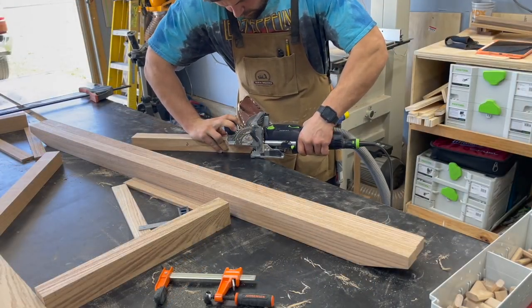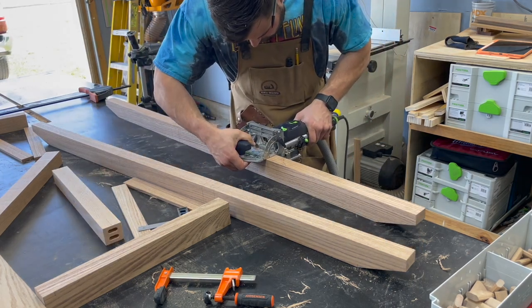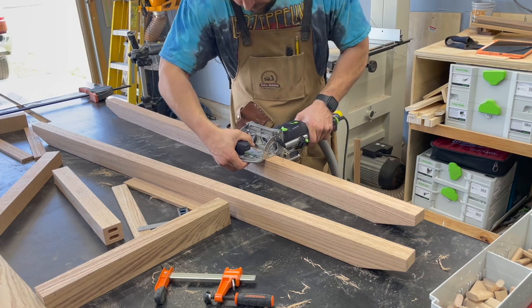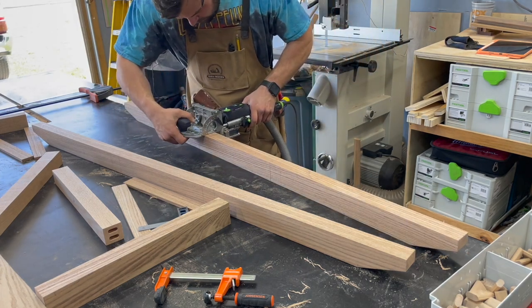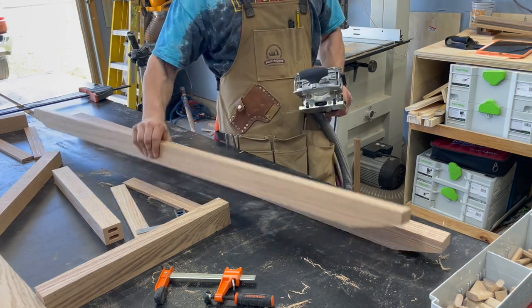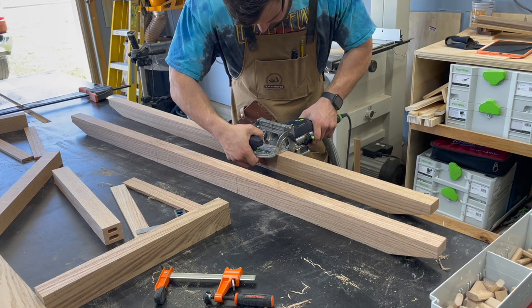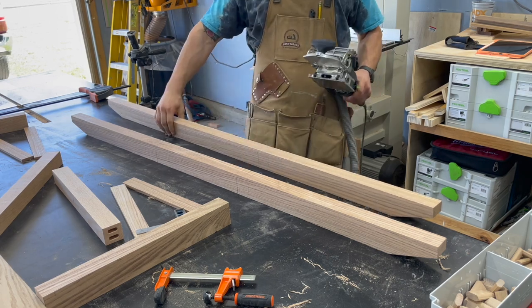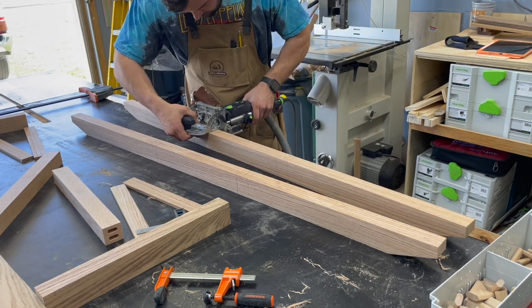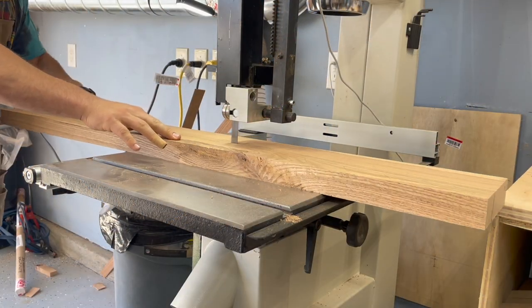To attach the frame I kept it simple, just using the Domino joiner and double-stacking some 8mm dominoes. Almost anywhere I use dominoes, you can substitute pocket holes, dowels, or even biscuits depending on the width of your piece — so you can do this with the tools you have. The Domino absolutely speeds up all my projects and lets me dry fit as many times as I want.